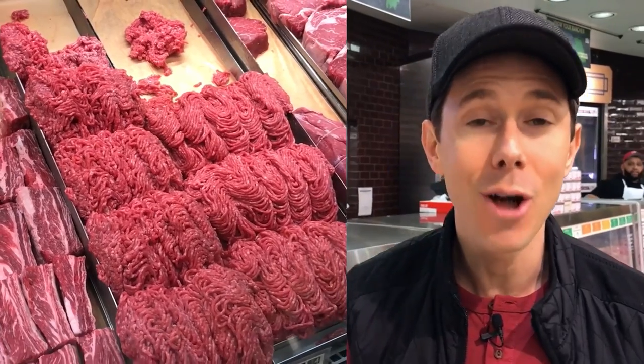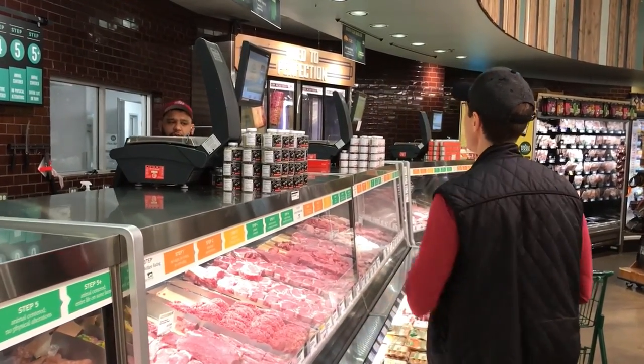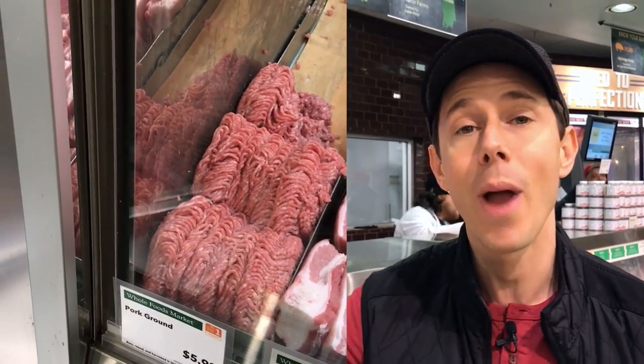Normally when I'm making meatballs, I use 80-20 beef — that means 80% beef to 20% fat — but because this is weight loss meal prep, I'm going to use 90-10: 90% beef to 10% fat. Way leaner, but it can dry out, which is why I'm going to cut it with some ground pork.